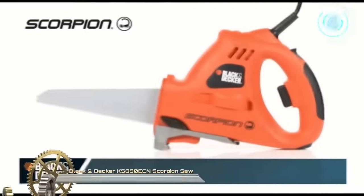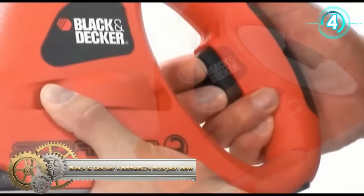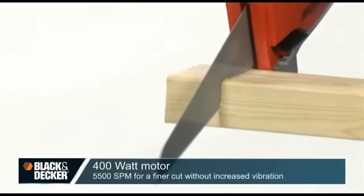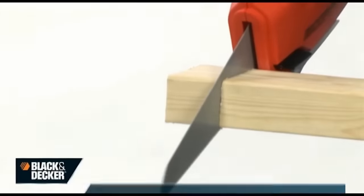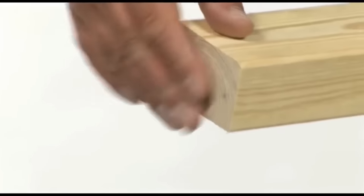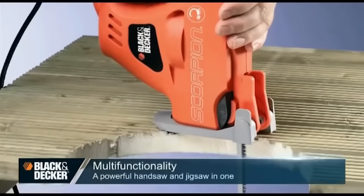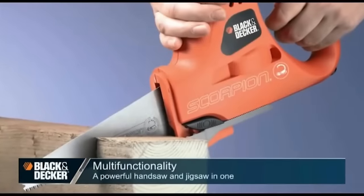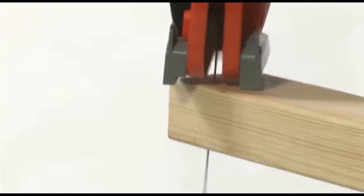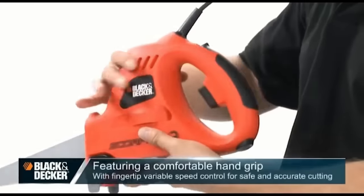The Black & Decker KS 890 ECN Scorpion Saw is a multifunctional tool, adept at tasks from pruning to detailed DIY cuts. Combining the features of a jigsaw and a pruning saw, it's versatile in cutting wood, metal, and plastic. Its auto-select technology ensures optimal performance settings for each material. With variable speed control, users can easily adjust to the task at hand. A standout feature is its tool-free blade change, facilitating swift swaps for enhanced efficiency.